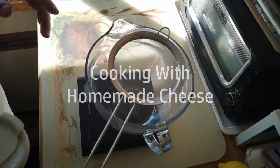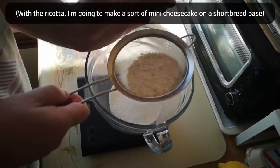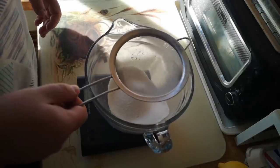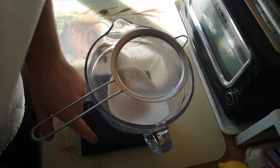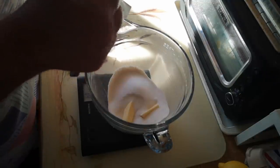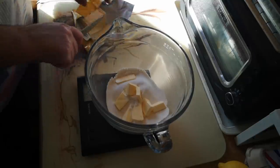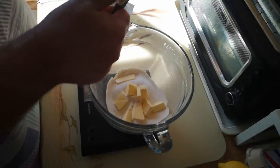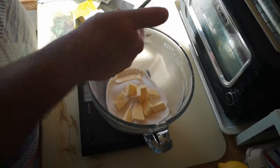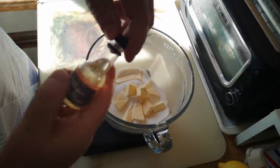I'm going to make a large batch of shortbread: 75 grams of plain flour, 25 grams of ground rice, 35 grams of caster sugar, 65 grams of butter. Just for a little bit of flavour, I'm going to put in some almond extract.